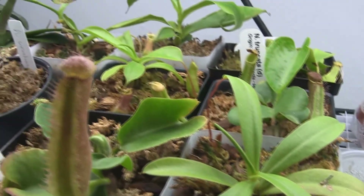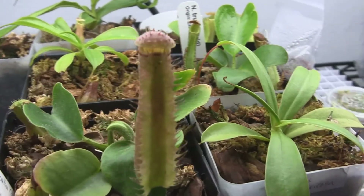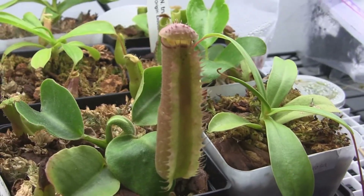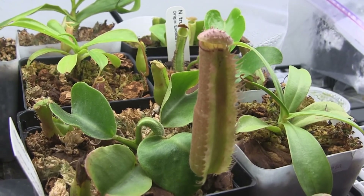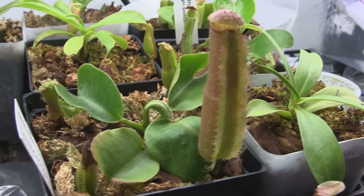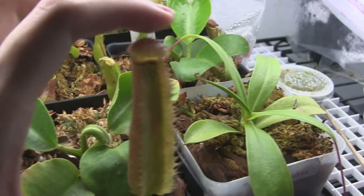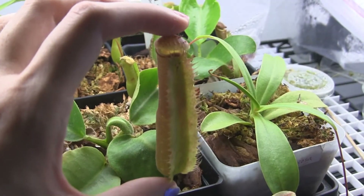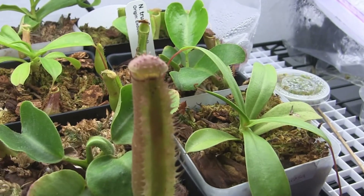And then next to it we've got a Truncata D. This plant is awesome because it was sick and I managed to revive it. I got this plant last year, and I kind of got out of Nepenthes and neglected a lot of them, but I managed to bring this one back. Now it's doing well, and this is the biggest pitcher it's ever produced for me — I'd say two and a half, maybe three inches. I haven't actually measured it.